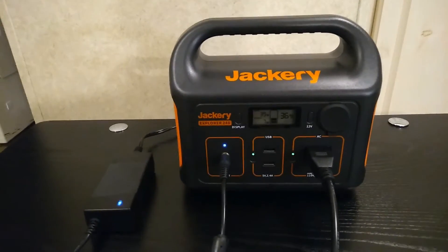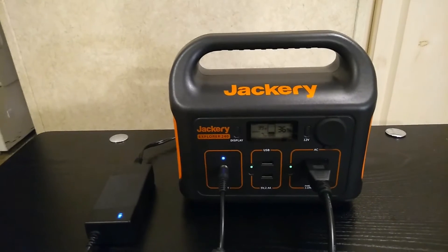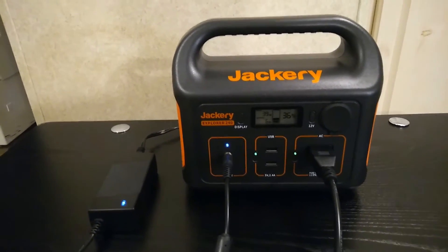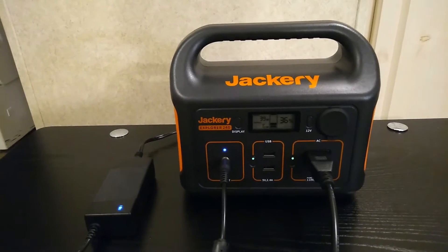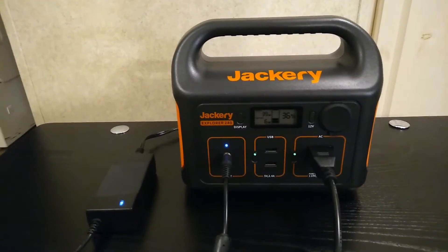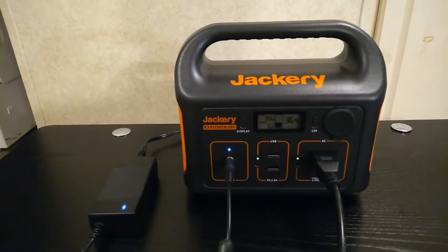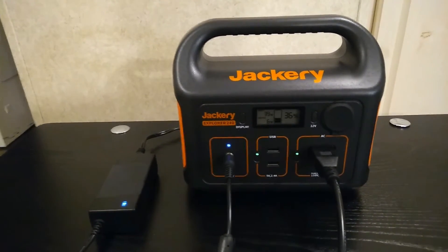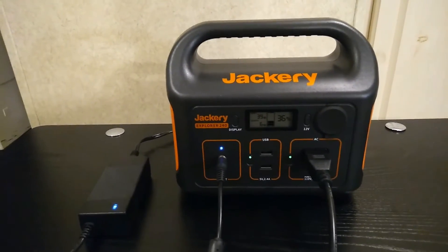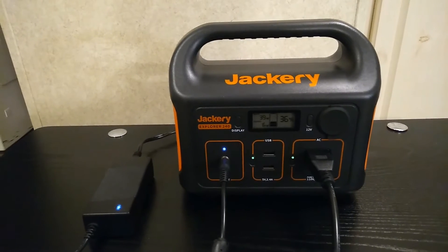Basically, all of these power stations have a limit on how much power you can either output or input through charging. They come up with these numbers because they want to have a balance between how much power you can use and how long the battery is going to last. Whenever you're outputting power you're creating heat inside the battery, and whenever you're inputting power you're also creating heat — and that heat is one of the main driving factors for battery degradation and limiting how many life cycles you'll get.